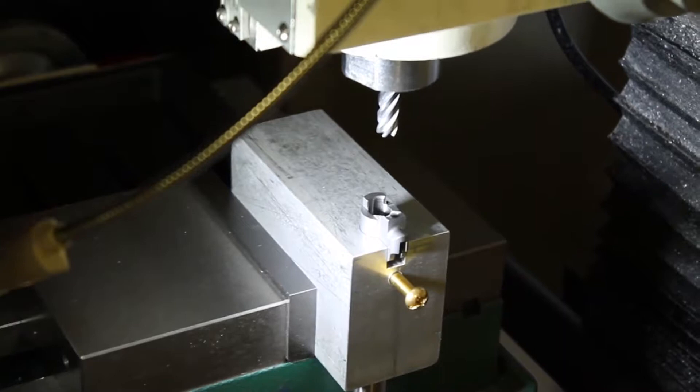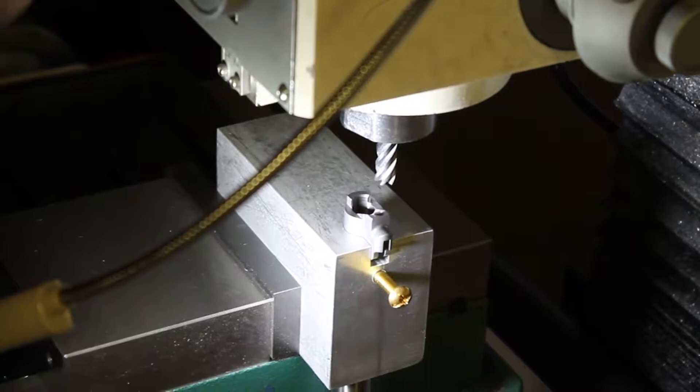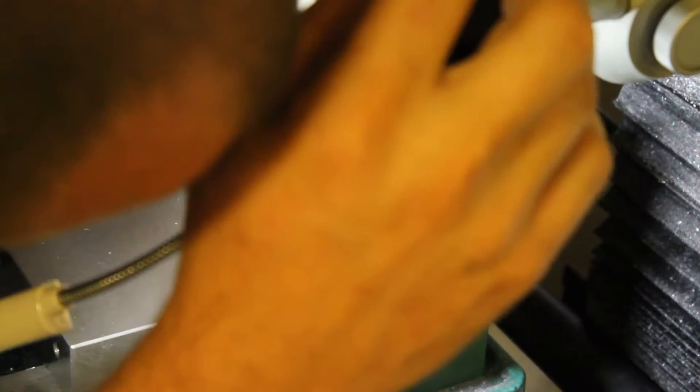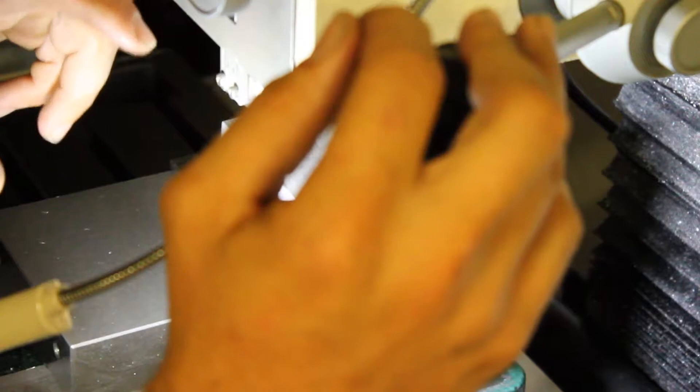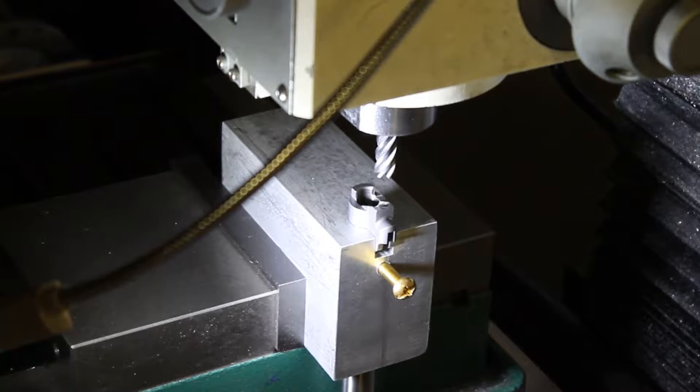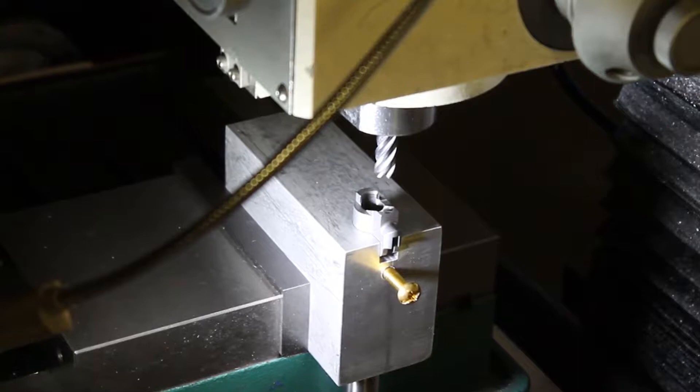We're using a three-eighths inch end mill, so let me change end mills — a three-eighths inch carbide coated five-flute variable index end mill, for the machining nerds. Now we need to set up Z and get a touch-off on the barrel. I'm going to zero this while touching it, then lock the quill at negative one thousandth. If I need to adjust later I can always file just a little bit to remove that tiny amount.